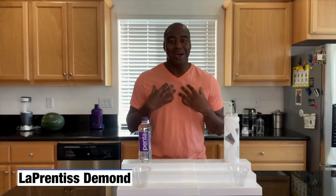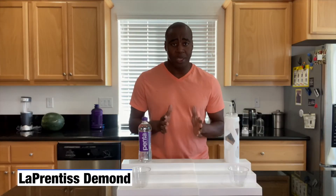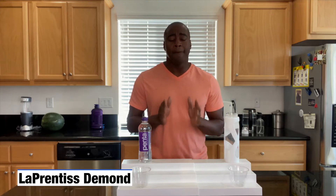Hey, what's going on? I'm LaPrentice DeMond, and I help those with severe inflammation naturally beat the swelling, pain, and energy drain so they can live their best life.